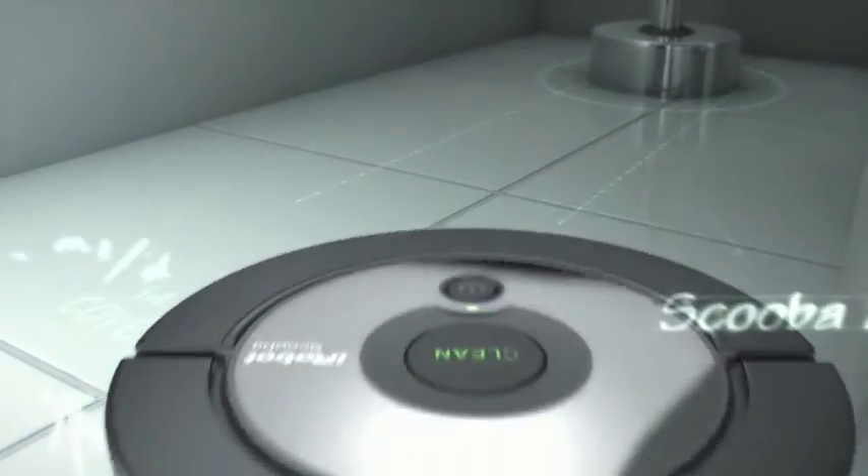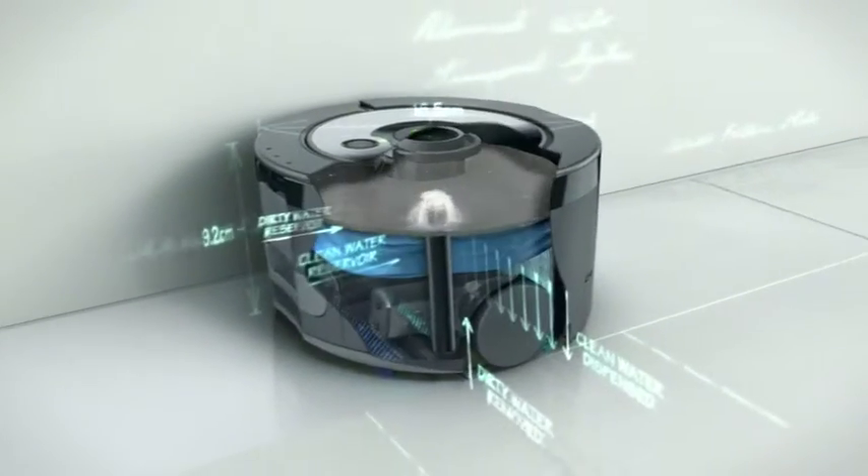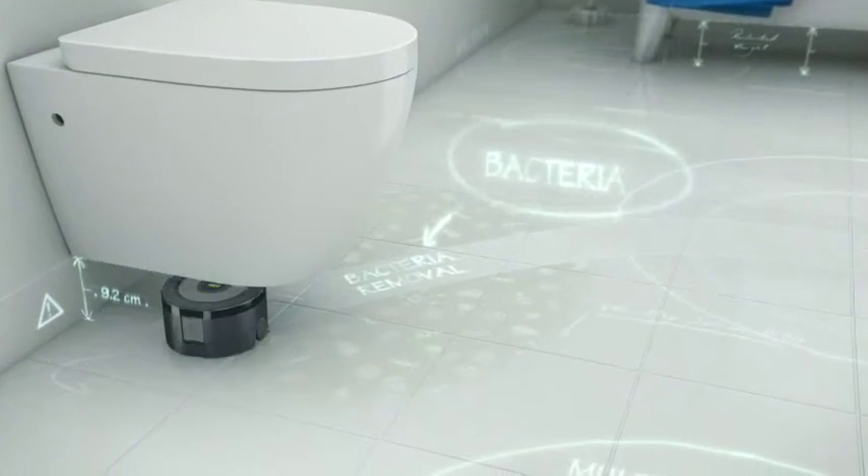The new Scuba 230 floor washing robot. Unlike a mop, it uses only clean water to wash dirt and bacteria off the floor.